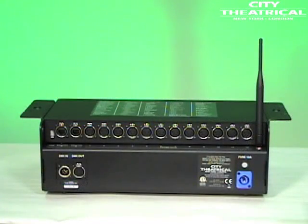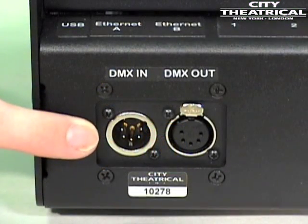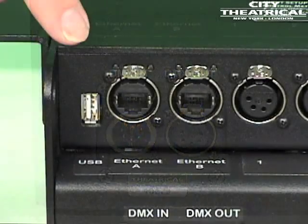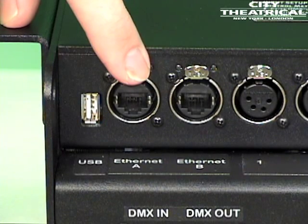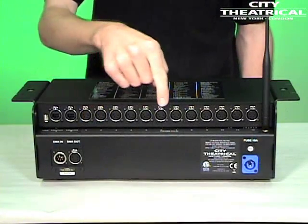All of the input, output, and power connections are located on the back of the PDS-750 TRX. The mains power connector is a Neutrik power cone. The DMX-512 input is a 5-pin XLR male, and the DMX-512 output is a 5-pin XLR female. A USB-A port is provided for firmware changes and updates. Two Ethernet ports are provided with RJ45-compatible Neutrik Ethercons. And finally, there are 12 CK DMX ports provided with 4-pin XLR females.